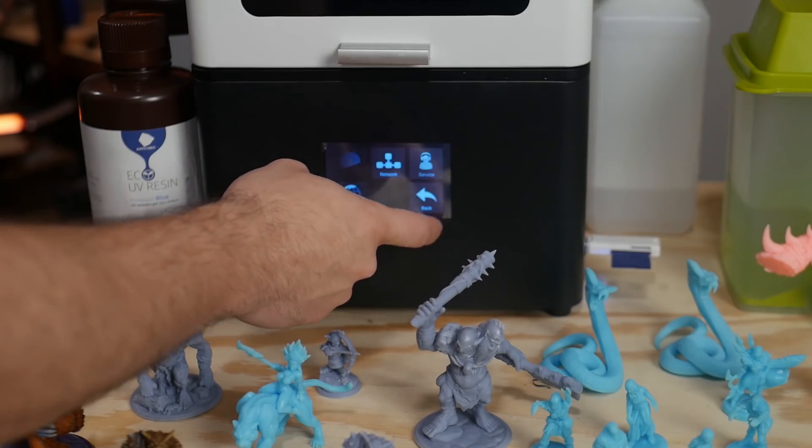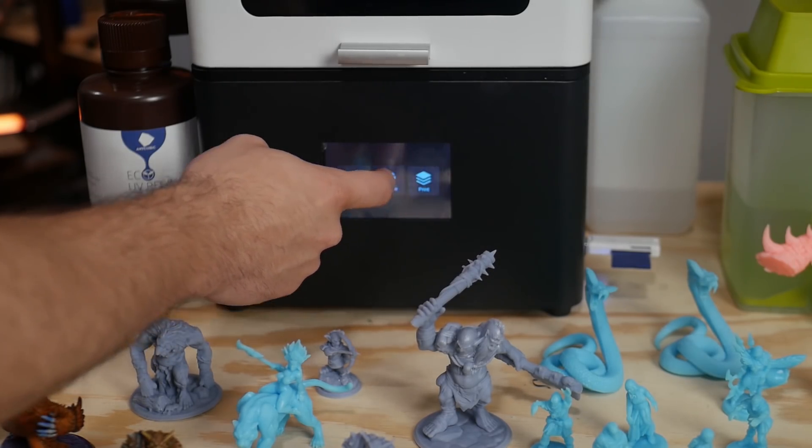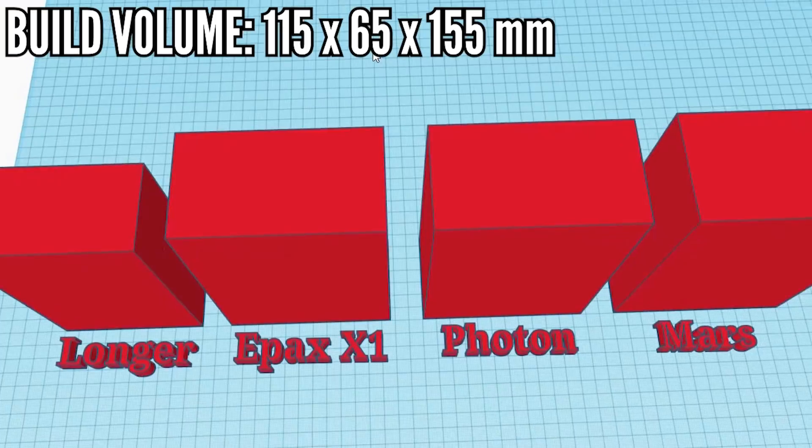First, let's talk about some of the specs. It has a very nice 3.5-inch color touchscreen that handles very well. It's got a standard 2K screen — and when I say standard, it's because a lot of these entry-level printers use a very similar 2K screen. Build volume is 115 by 65 by 155mm, same as the Photon.